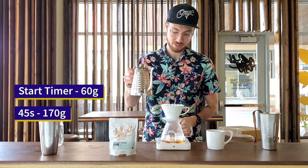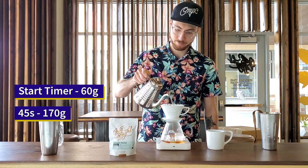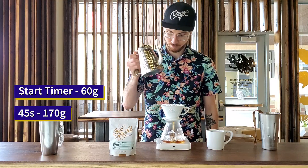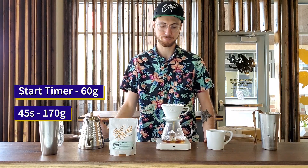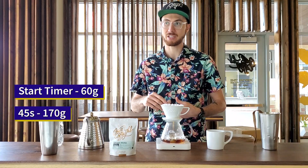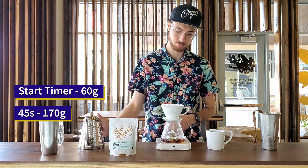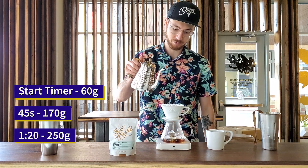At 45 seconds, I'm going to pour to 170 grams. This flash brew is going to give me more acidity and more body. At a minute 20, I'm going to finish this off to 250 grams.